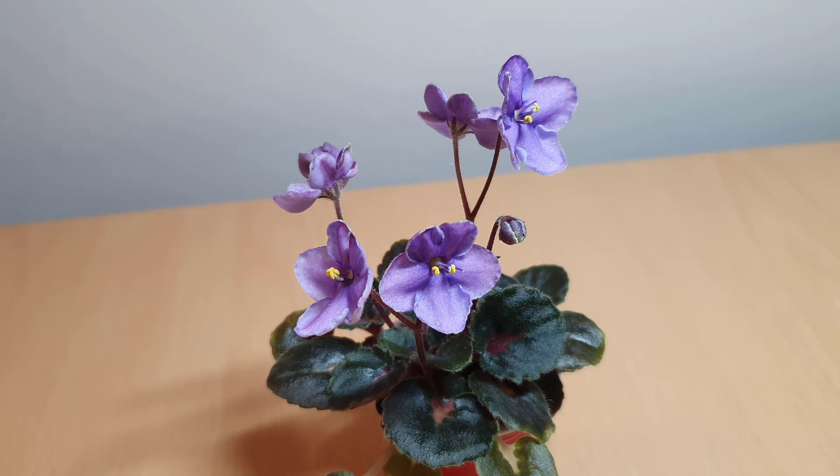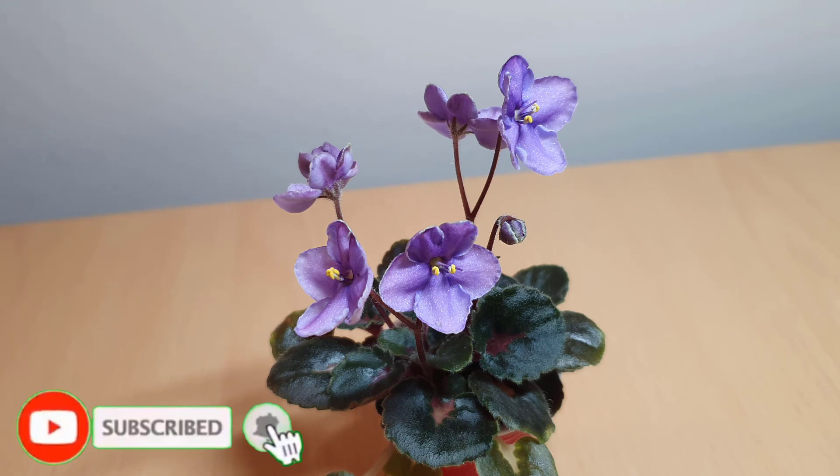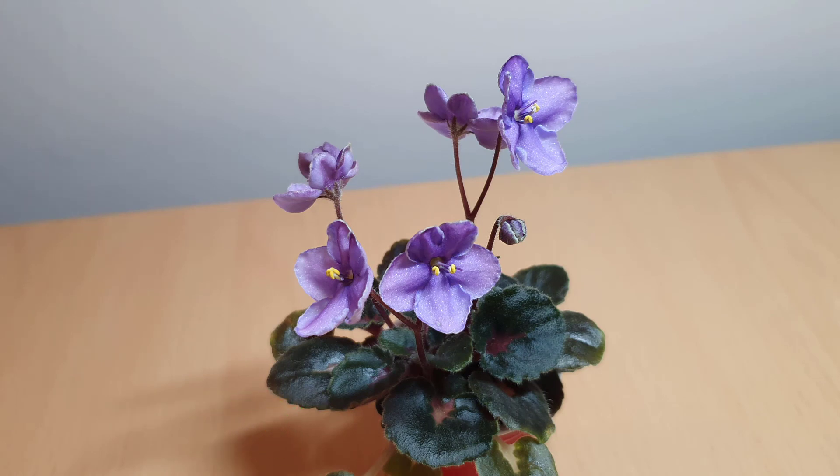Anyway, thanks again for watching and I look forward to seeing you in my next video. If you haven't already subscribed, don't forget to subscribe so you get a notification when new videos are coming up. If you have any comments or suggestions for me, please don't forget to leave them below. Thanks very much and have a good weekend. Goodbye!